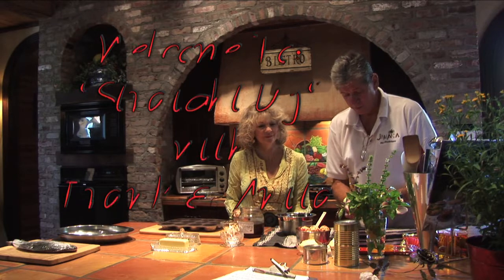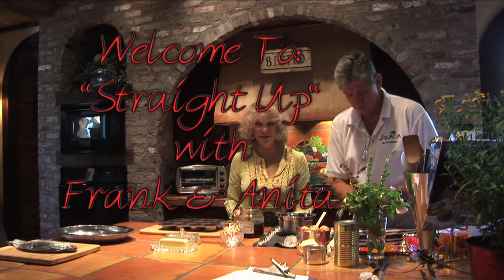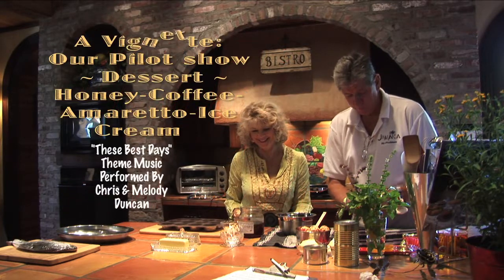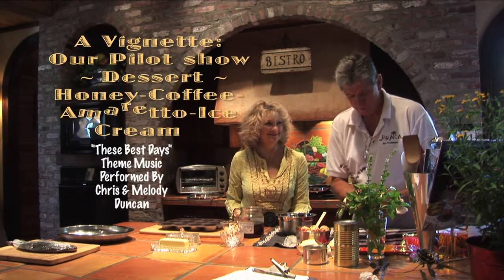The best days are right before me. I've been wandering down the road. Morning light is dawning on me as I wake up. We'd like to welcome you to our new show, Straight Up.